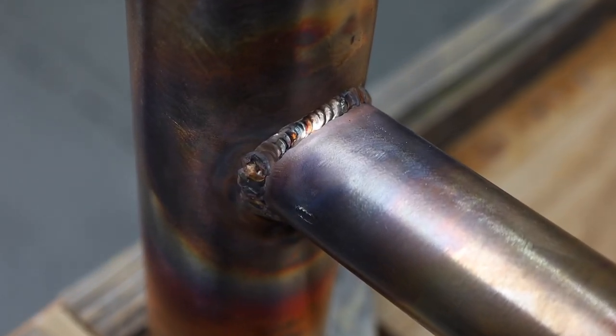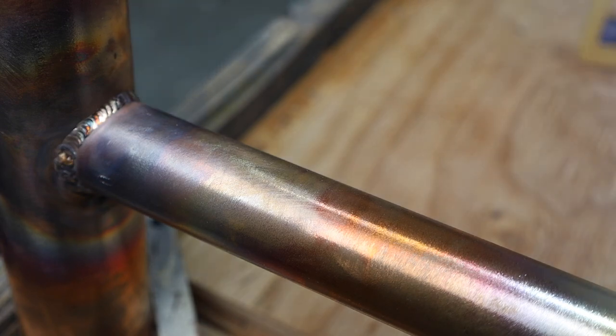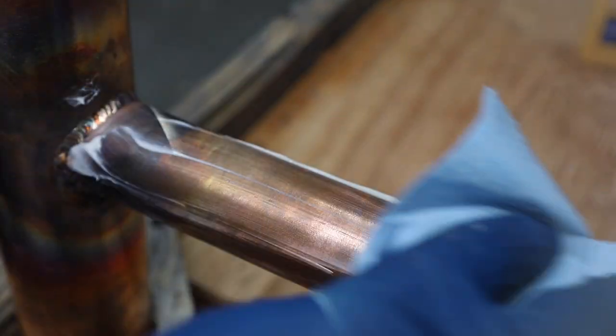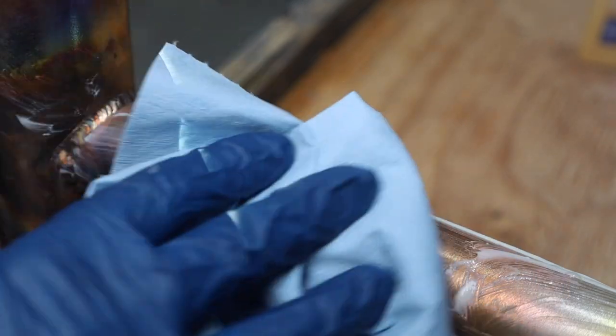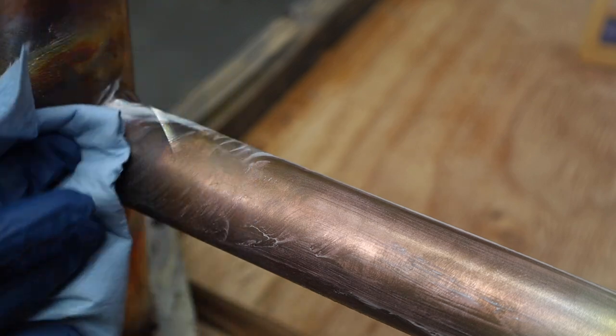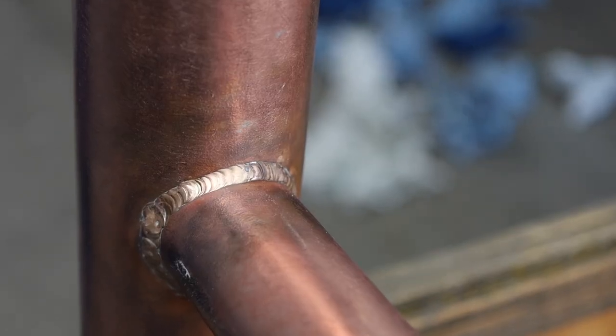When I finished I did have some discoloration, which is pretty unavoidable. I'm using some commercial copper polish to clean things up, get rid of those tarnished areas, and leave it looking pretty similar to how it was when I began. It took a bit of elbow grease but it worked pretty well.